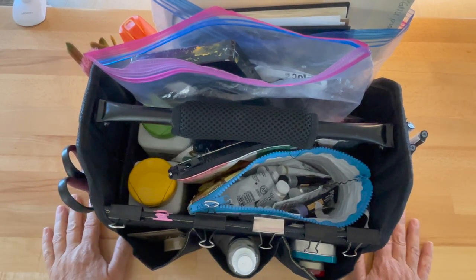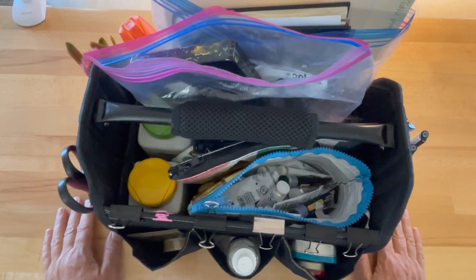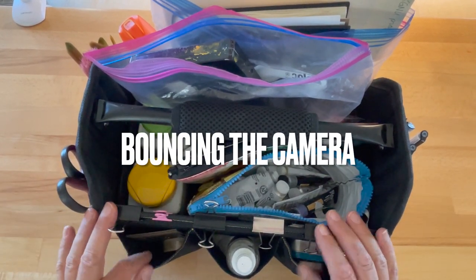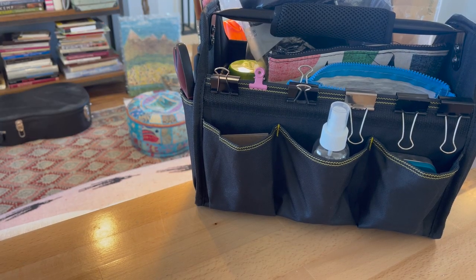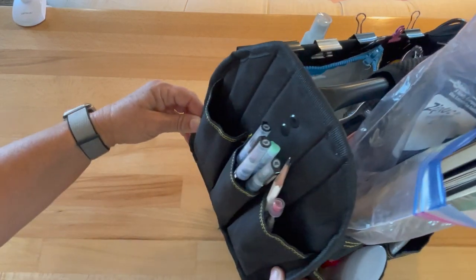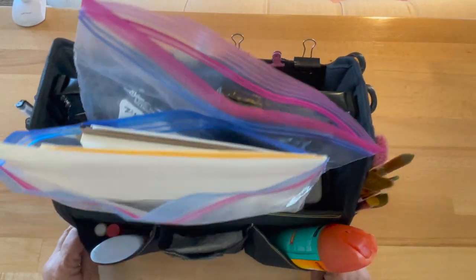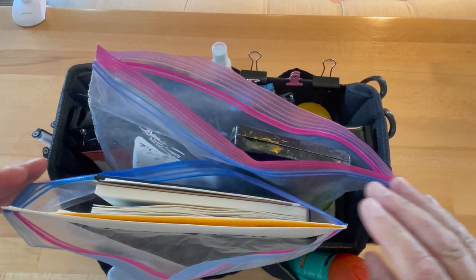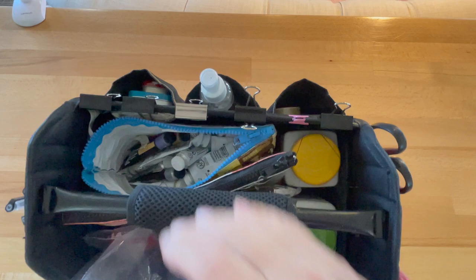Hi, it's Arlie. I've been trying to figure out how to do this video because I kind of want you to see what my travel bag looks like packed, and then I'm going to unpack it. Figuring out the camera angle has been annoying, so I decided on this overhead one. Let's see how this goes.